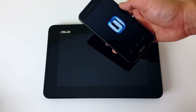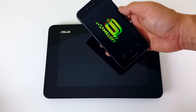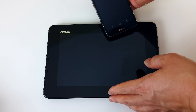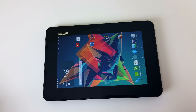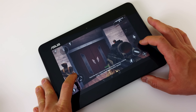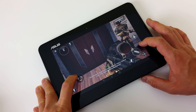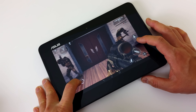Hopefully the dynamic display list will grow and they can push software updates to add more functionality, especially with video games. Even though I saw a game in the dynamic display list and enabled it, it doesn't actually do anything when you put it into the tablet. I'd love to be playing a game on the phone and then stick it into the tablet and pick up right where I left off. Gaming does actually perform well on both units, even inside the tablet.